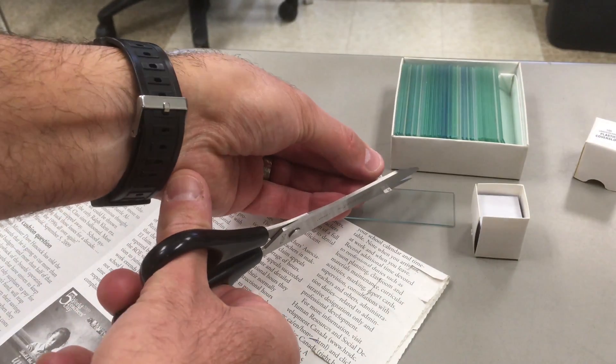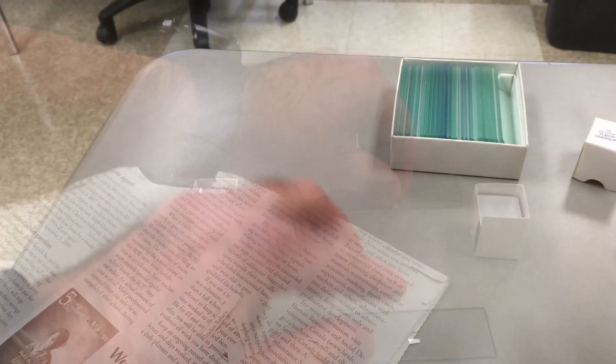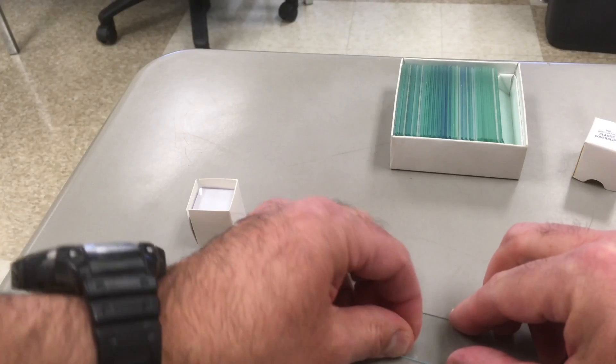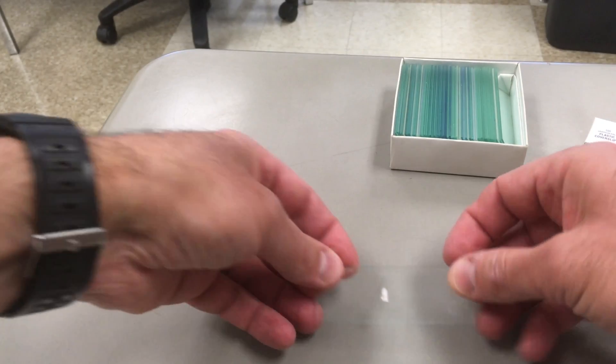With my letter E located, I now cut it out and let it fall at least near the slide. Once it's trimmed to its exact shape, I put it on the slide, making sure that it's right side up.